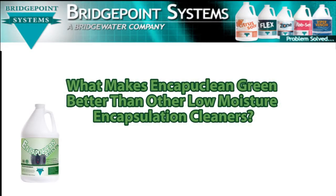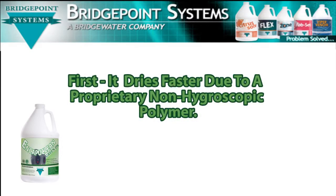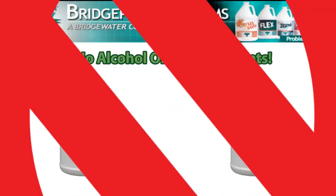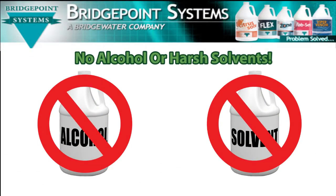What makes EncaptiClean Green better than other low-moisture encapsulation cleaners? First, it dries faster. EncaptiClean Green DS employs an exclusive proprietary non-hydroscopic polymer that allows for even faster drying times. EncaptiClean Green DS contains no alcohol or solvents to try and speed up drying — its exclusive formula does not need them.